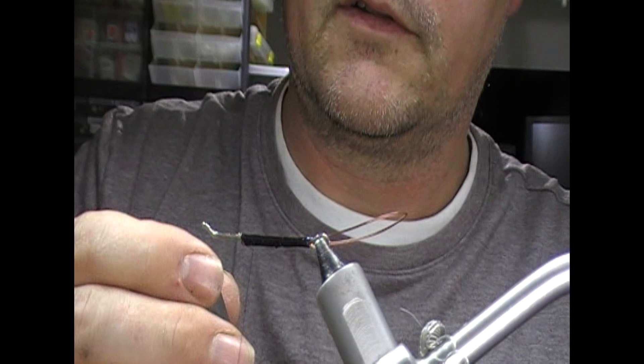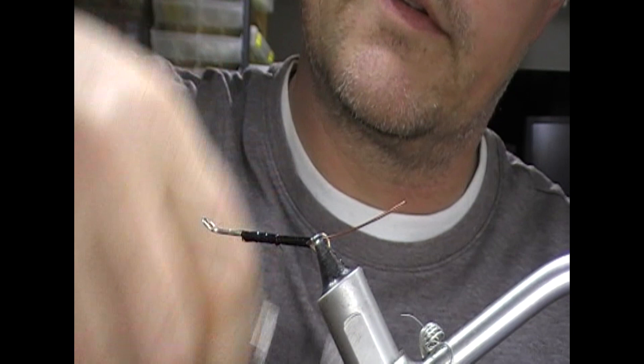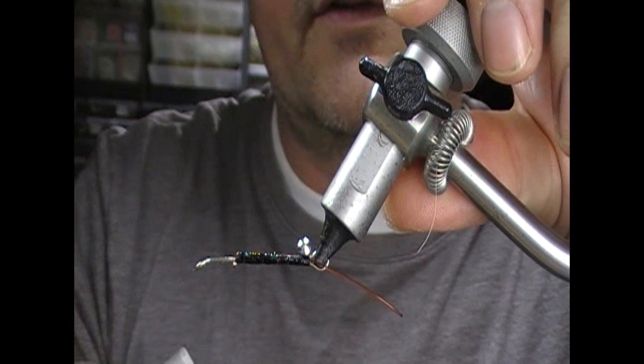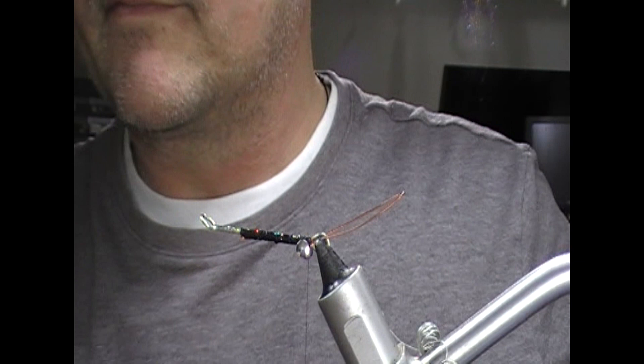Super glue all that and that is our mount ready to tie on. Next what we want to do is get a set of heavy dumbbells and those are going to go at the rear of the fly. We'll take this down here, flip the shank over, and then with figure-of-eight turns get those dumbbells affixed here at the rear.